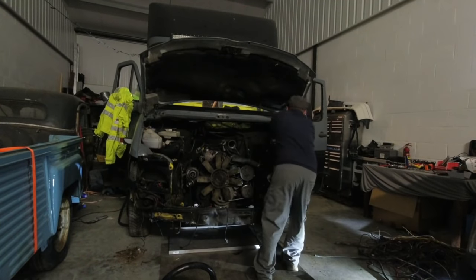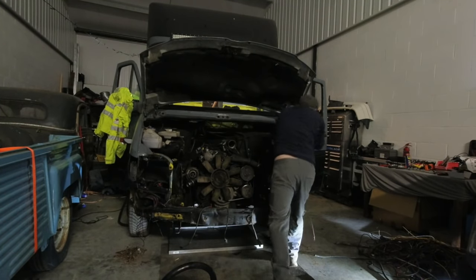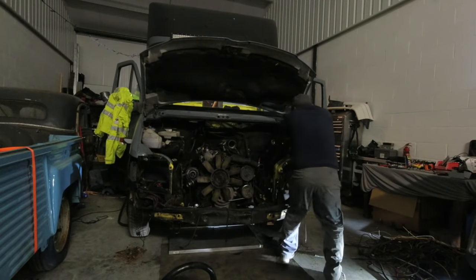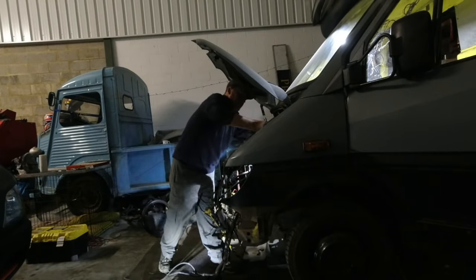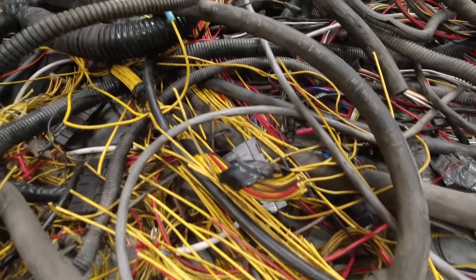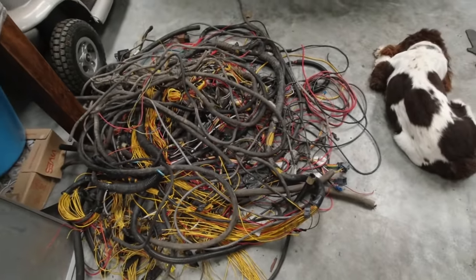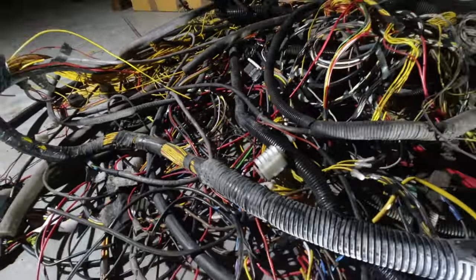With everything disconnected and the ECU out of the way, I could now start to pull all the dash loom out of the bulkhead. But like everything on this strip down, it was putting up a fight, so it required some salsa dancing apparently. Want to see a really big pile of wire? That is just out of the cab — only the ambulance side of it, and that's not even all of it. This pile weighs roughly as much as me.